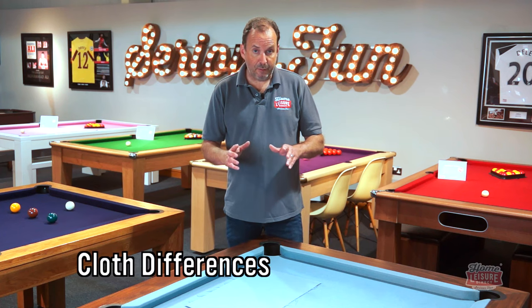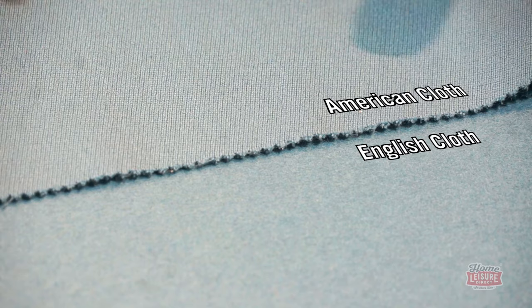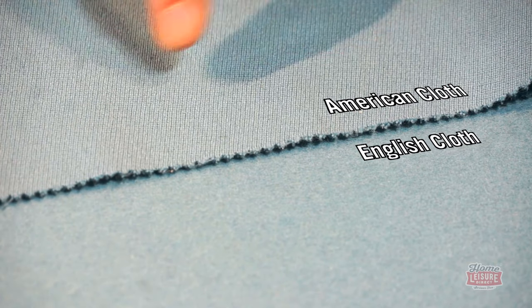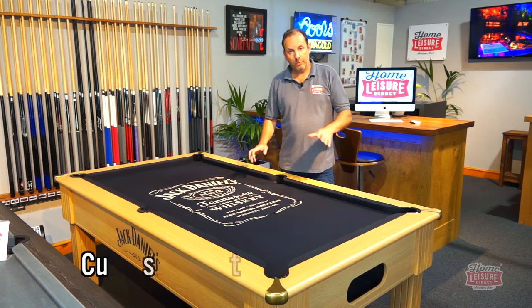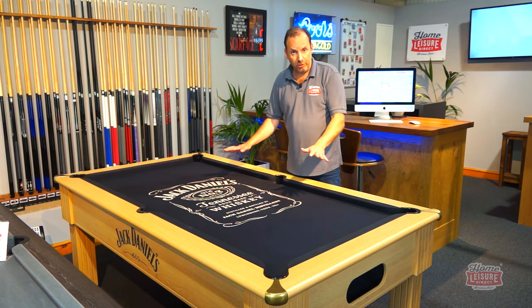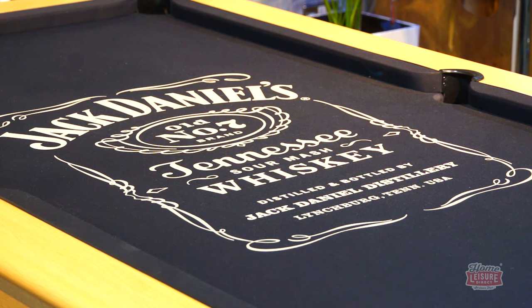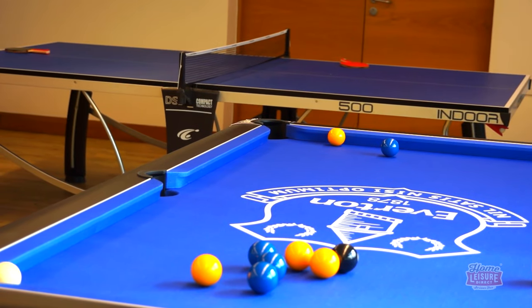The cloth type is another difference. An English table uses a napped cloth — a directional, furry surface that runs from the bulk end down to the black spot end. An American table uses a napless cloth, also known as speed cloth, which is much faster to play on. It's also worth mentioning that you can get a custom logo printed on your cloth, such as Jack Daniels or a football crest, though copyrighted logos require the owner's permission.